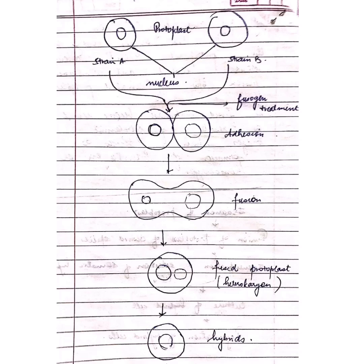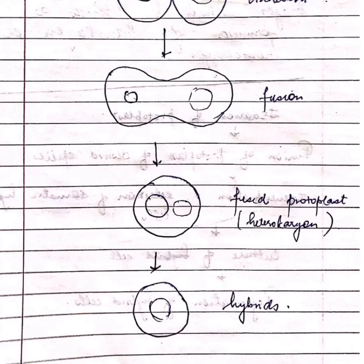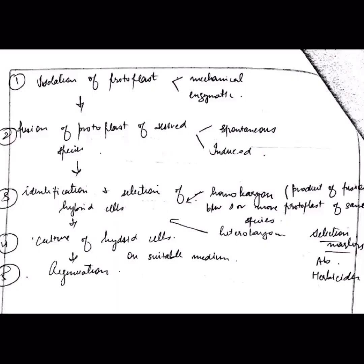By using a fusogen, the protoplasts fuse together by adhesion, and the fused protoplast forms a heterokaryon which forms the hybrid. The isolation of protoplasts can be done by two methods — mechanical and enzymatic — and fusion of protoplasts is done by two techniques: spontaneous and induced.